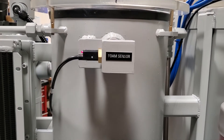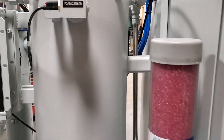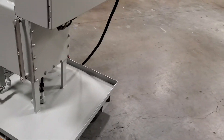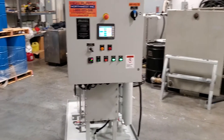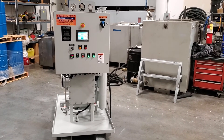It has a foam sensor with an automatic knockdown should there be foaming in the vacuum chamber. High Purity Northwest ThermoVac Compact System — the unit panel takes about two minutes to set up.